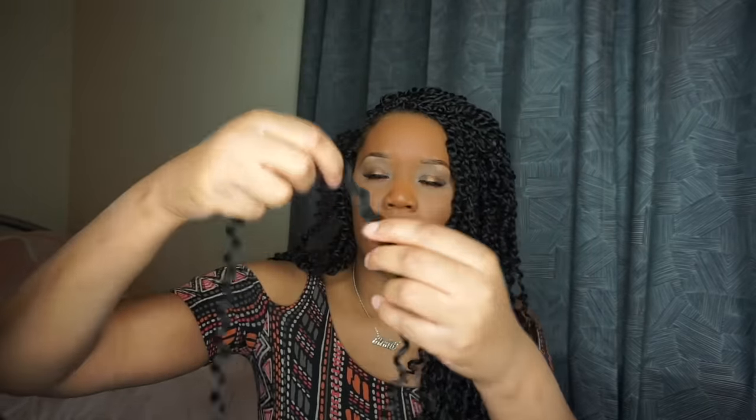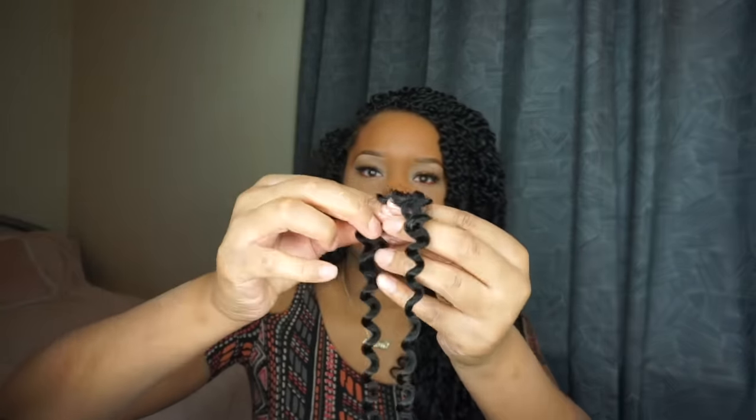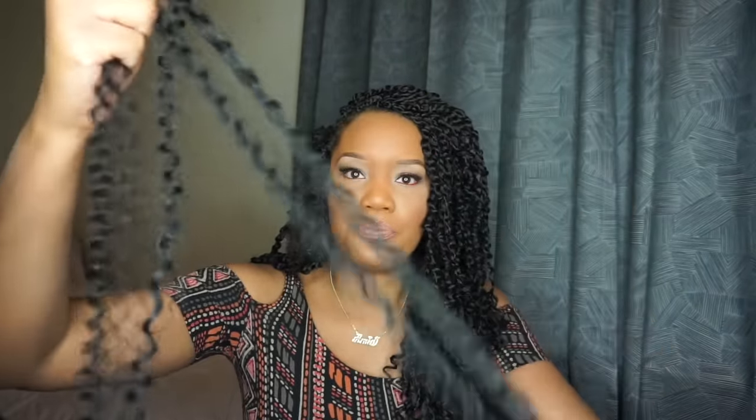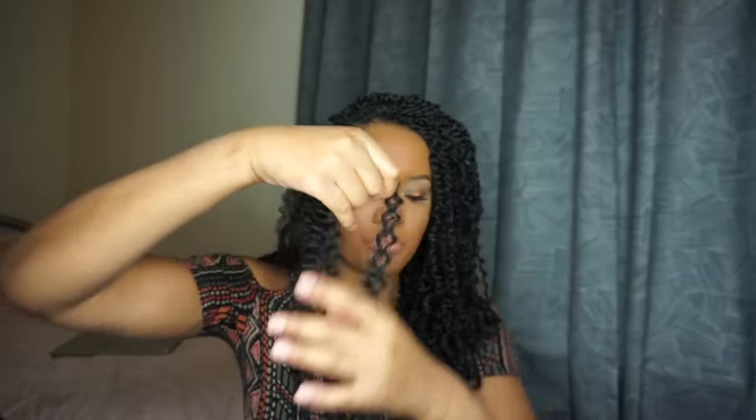I separate the extension hair starting at the bottom and then at the top so it's nice and smooth and won't get knotted. Then I lay the two pieces over each other — one piece longer than the other — to make the hair a little longer and easier to work with.